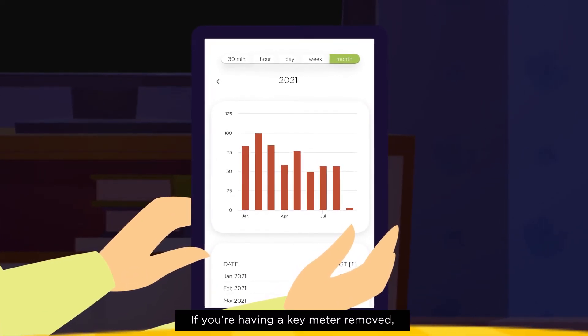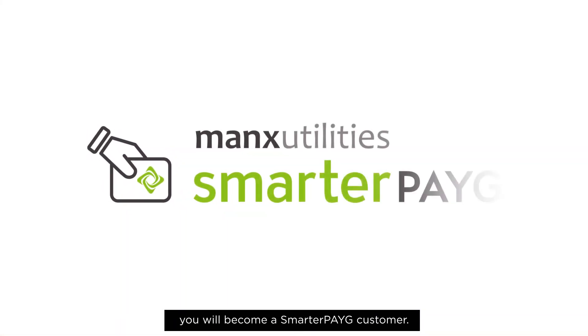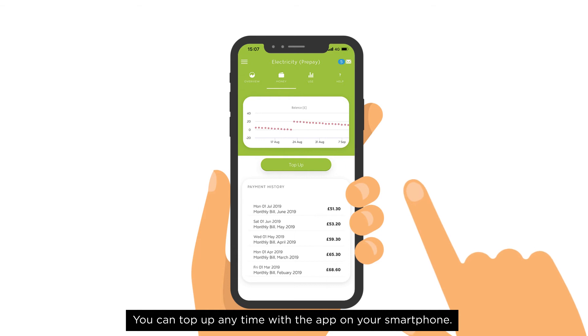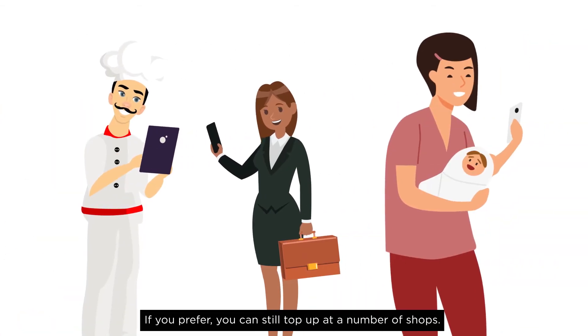If you're having a key meter removed, you will be a Smarter Pay As You Go customer. You can top up at any time with the app on your smartphone. If you prefer, you can still top up at a number of shops.